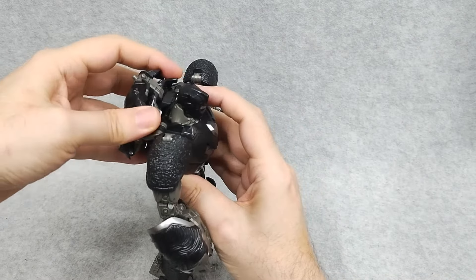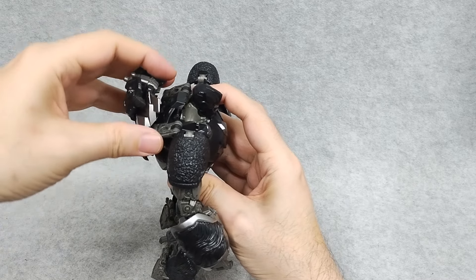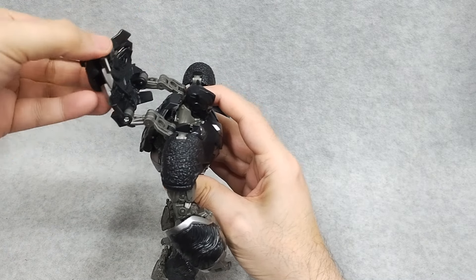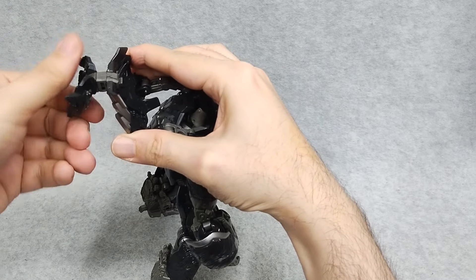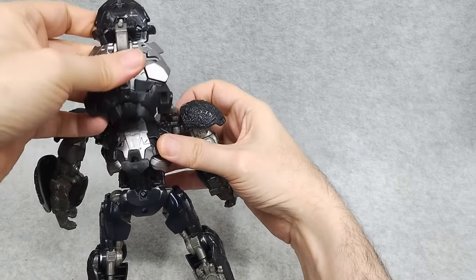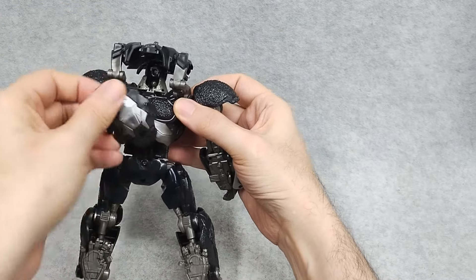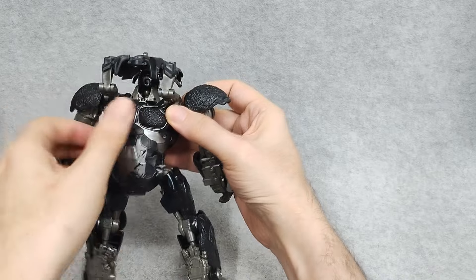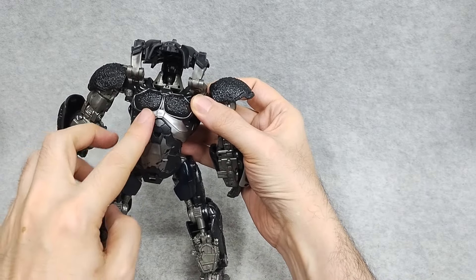For transformation, first take this backpack here and un-peg it right there. Fold this part up, take this one apart, and you've got to kind of turn it this way, then swivel it around and bring it up — just leave it like that. That's going to cover the back of the gorilla mode. Take this part from the back, swivel it around, plug it in here. That'll become the gorilla belly — looks real nice.